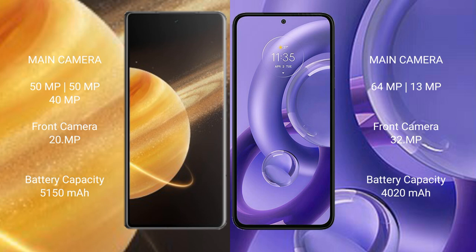Honor Magic V3 features a triple rear camera setup: 50MP plus 50MP plus 40MP, with a 40MP front camera. Motorola Edge 30 New features a dual rear camera setup: 64MP plus 13MP, with a 32MP front camera.